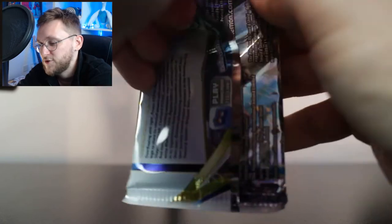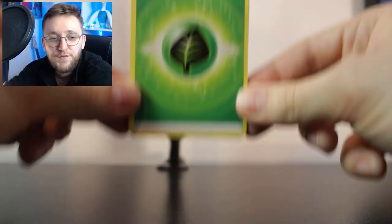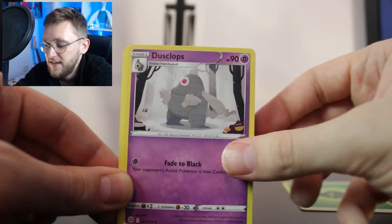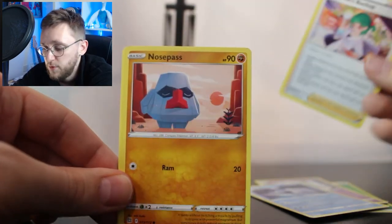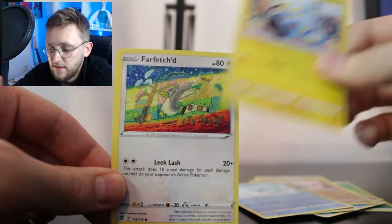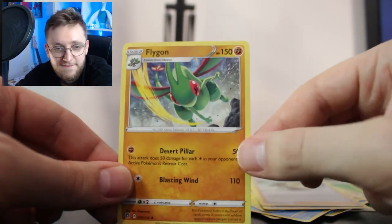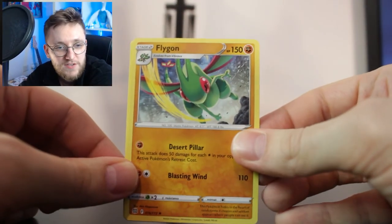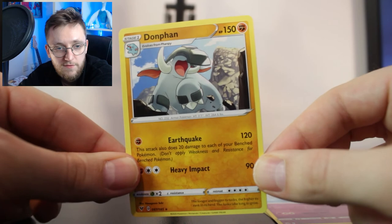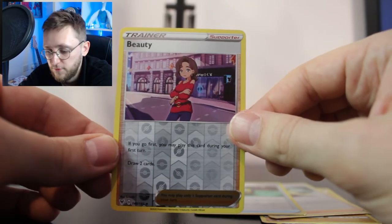So here we go into this Arceus pack — I'm going to stop waffling and hopefully get some hits. We start with Grass energy, Dusclops, Beartic, Roseanne's Backup — which we pulled the Full Art of recently — Nosepass, Dedenne, Cubchoo, Shinx, Farfetch'd. Can we get another Trainer Gallery? We can't, but we do get a reverse holo Cynthia's Ambition, and our final card is a Flygon regular rare. Our rares today: Flygon from this pack, Galarian Cursola from Fusion Strike, and Donphan from Vivid Voltage. Our reverse holos were Cynthia's Ambition, a Quick Ball, and a Beauty from Vivid Voltage.